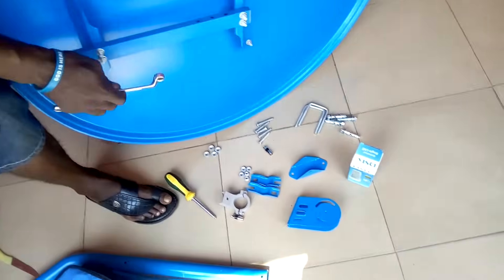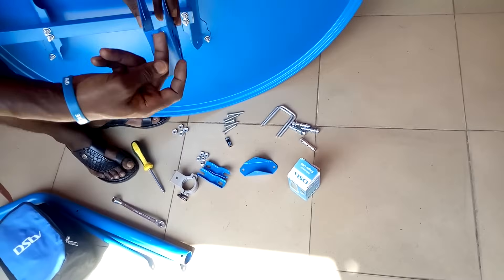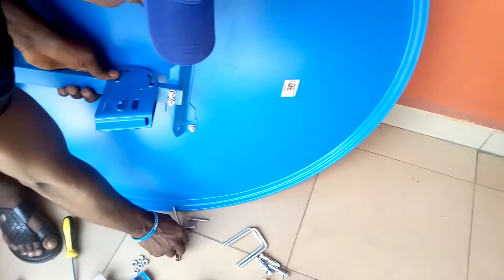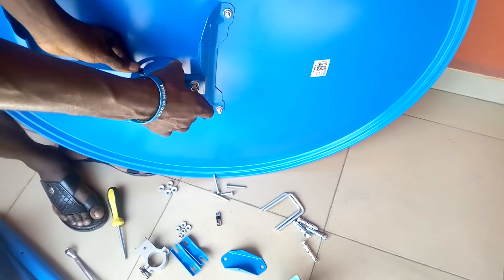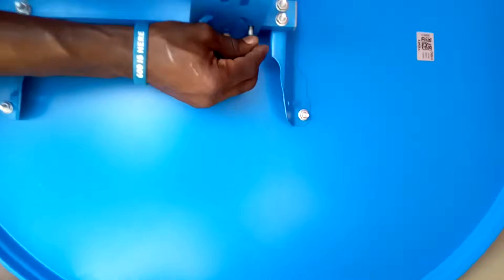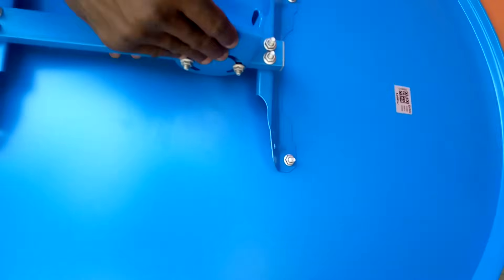These ones are well tightened up. Now I can use this one — this is the stopper. It must be placed in this position so that once this bracket comes it will just hook here. Now use the bolt and nut to tighten it up. Use the second one. After that, this one is okay.